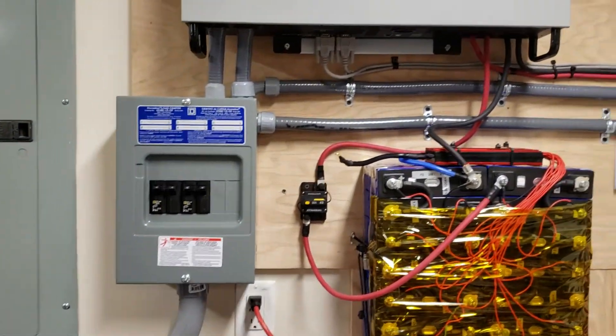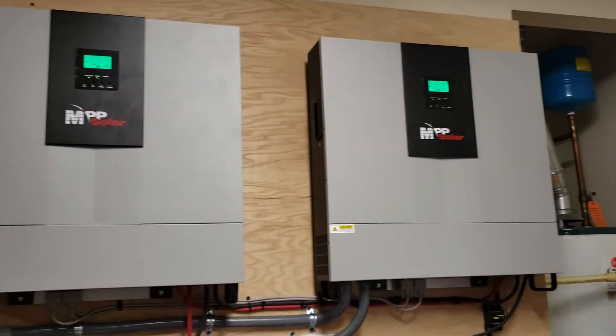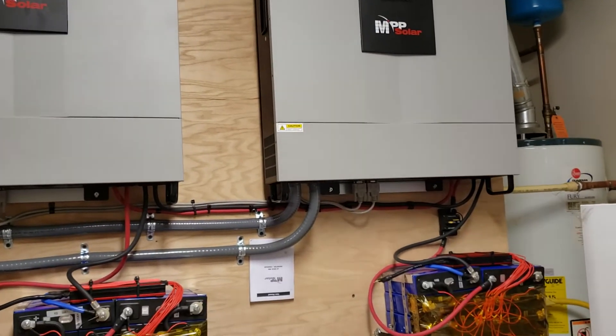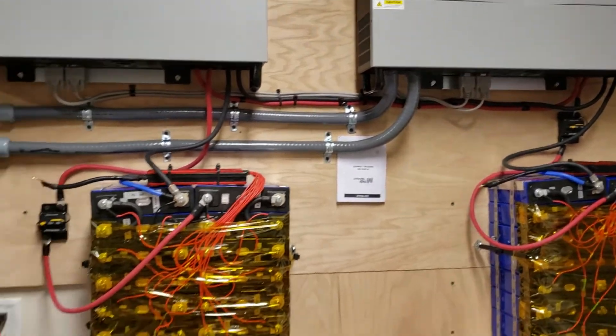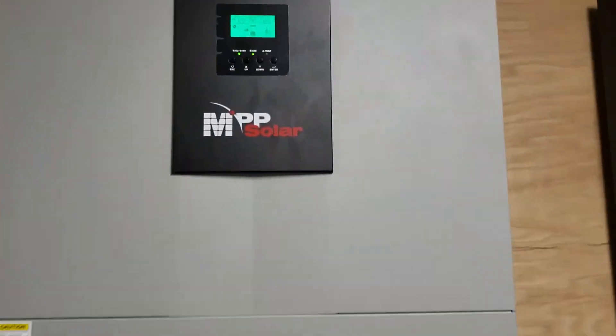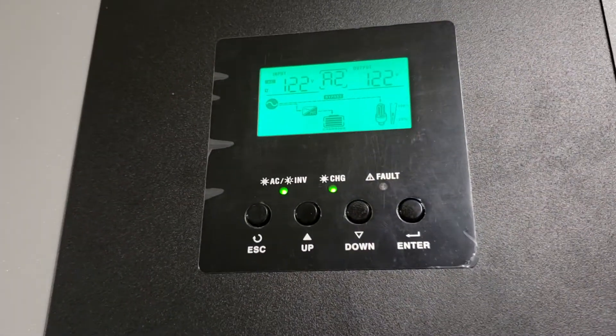I installed them today and they're working properly. It does take some time to program both of them to work in parallel. After setting it up and configuring the charging for the batteries in the programming menu, hopefully you can see that it's working properly.